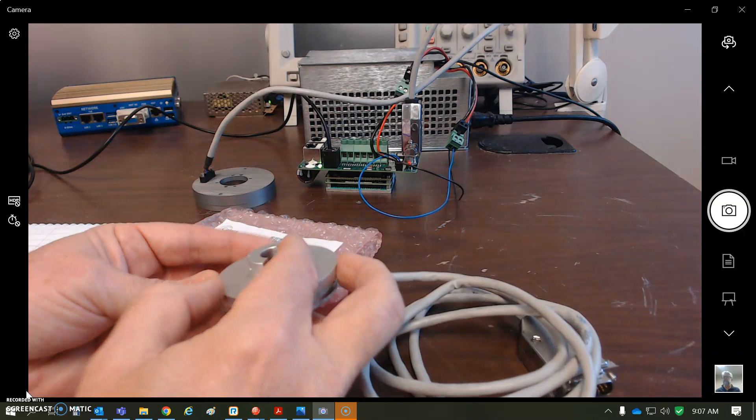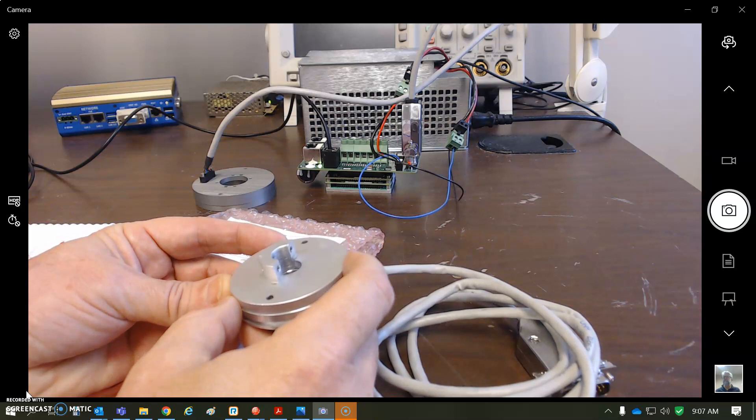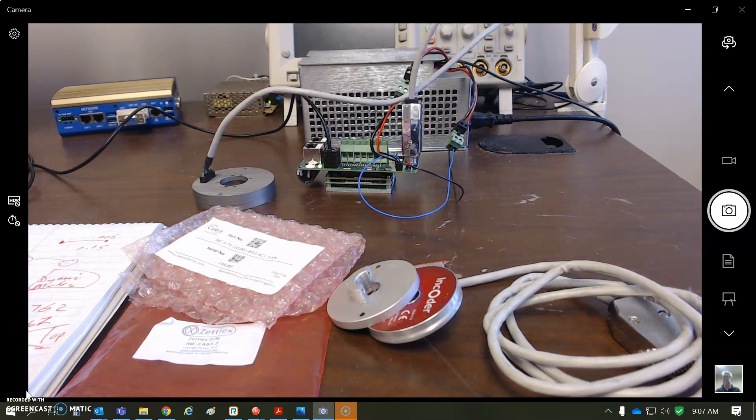One advantage of the inductive encoder is you don't need to be a mechanical engineer to set the gap to the right value — it has a wide range of compliance, so it's easy to use. I'm going to turn it by hand; I don't have a bearing or anything, so I might get an encoder fault, which is expected when things come apart. With proper mounting and a bearing, you'd be fine.